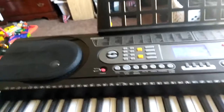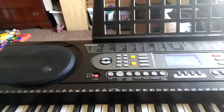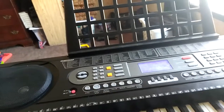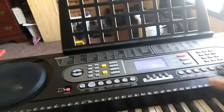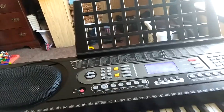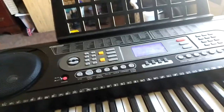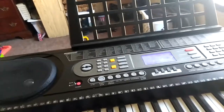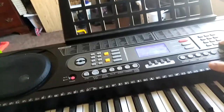Now we're in the organs. Here's the draw organ — makes a really good sounding one. Percussive organ. Rock organ — has the Leslie effect. The church organ, which sounds nothing like a church organ. The reed organ. Accordion.